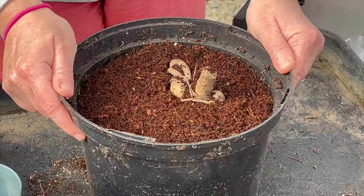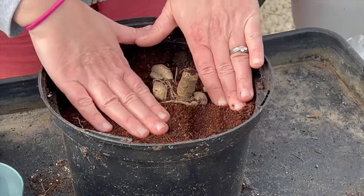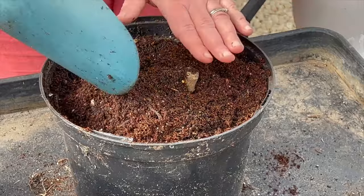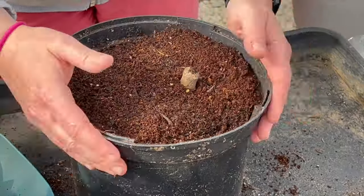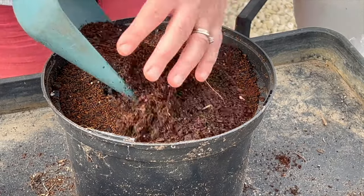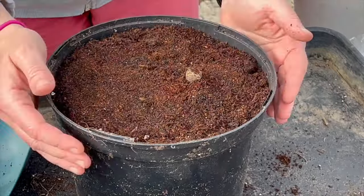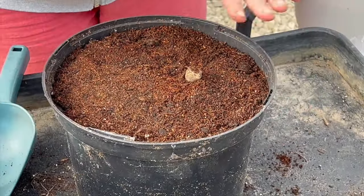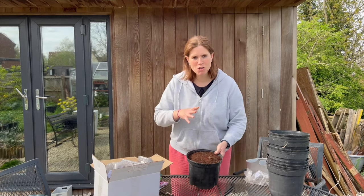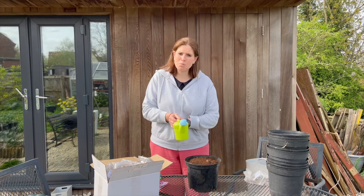Give the pot a little shake to make sure that the compost is all in and around the tubers, and then we can just top it up a little bit more. That's looking good — now I just need to water it in so that it's not too wet but just moist, so that it's constantly watered but not too saturated.